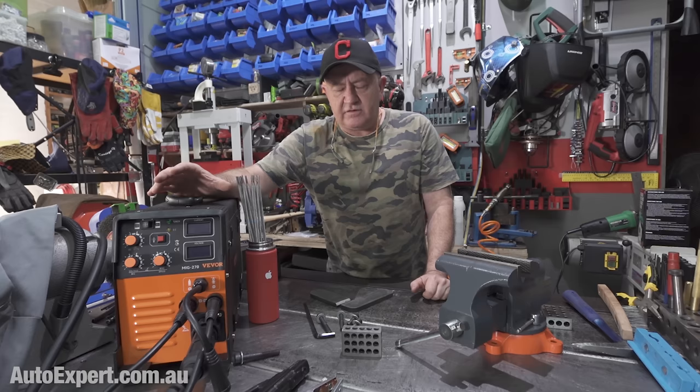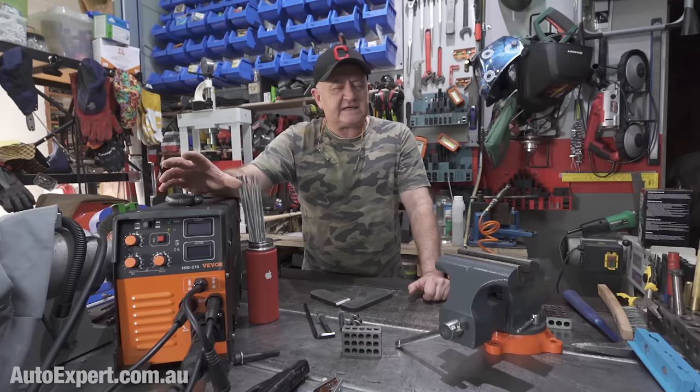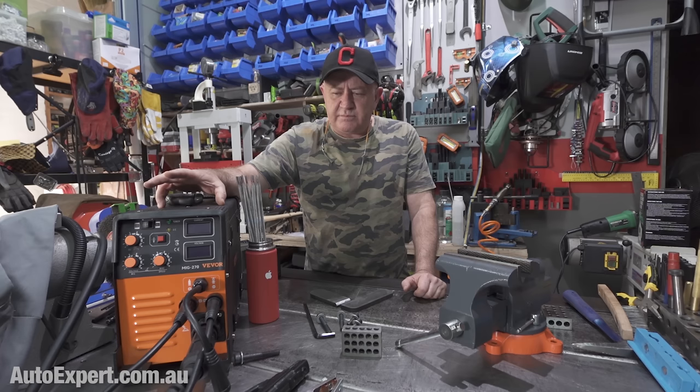If you buy a roughly equivalent welder from Unimig or Boss Weld, it's going to cost you well north of a thousand bucks for the same kind of capability. And if you're absolutely sure welding is going to be a thing you do for the next five to ten years, great. But $1,500 plus gas bottles plus everything else tends to be a bit expensive if you're just dipping your toe in the water. This machine will keep you going for a couple of years for sure — I've used it quite a bit and been pretty impressed with how it performs.